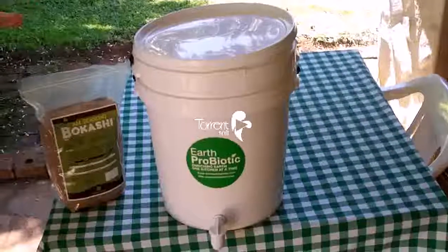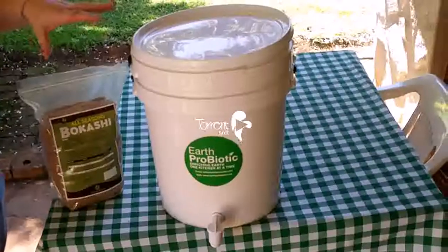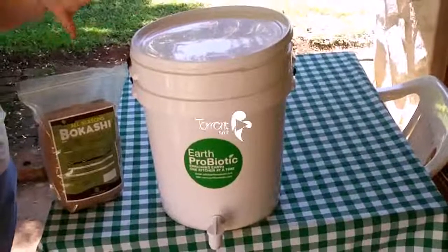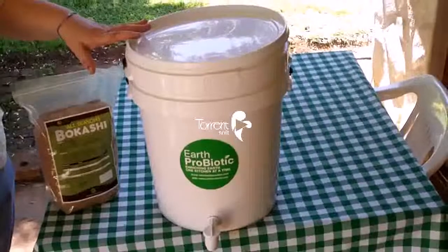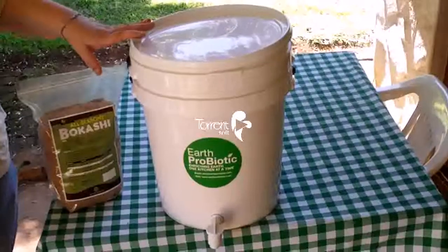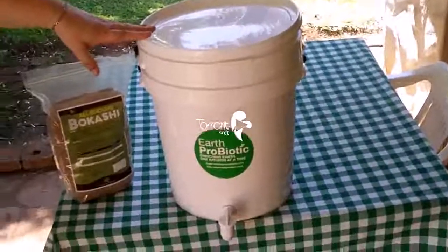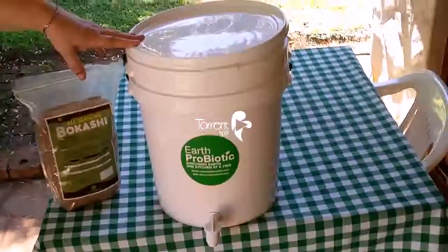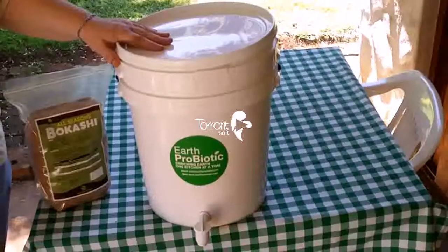The way this works effectively is that it does not need oxygen, so it's an anaerobic system. You then produce more scraps and put it in layer by layer. When the bin is full, you seal the bin and put it aside for two weeks.